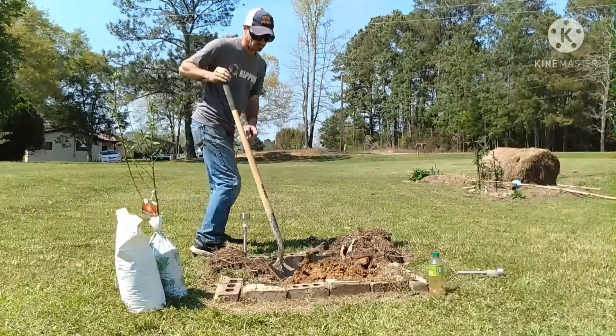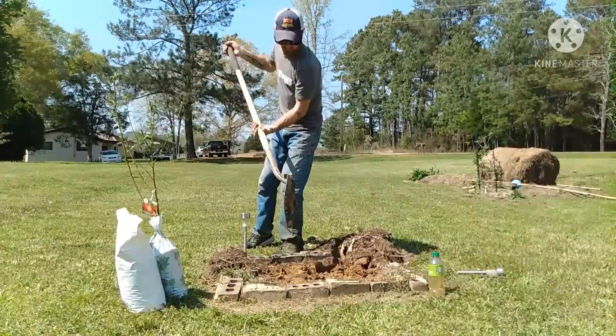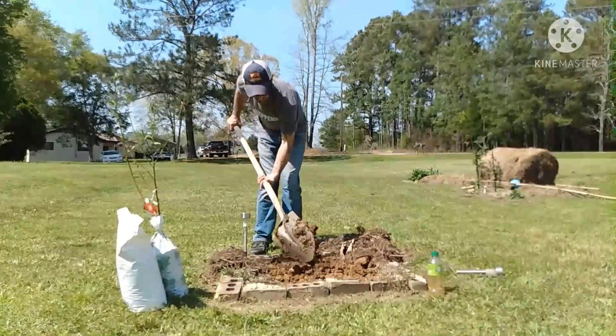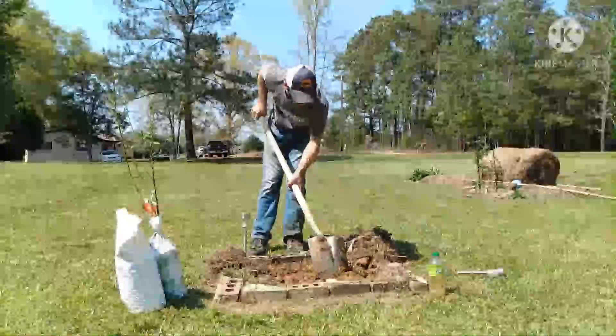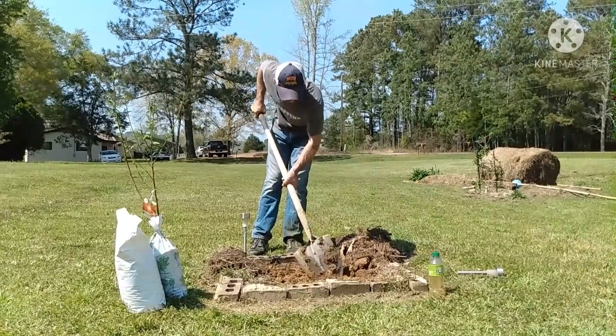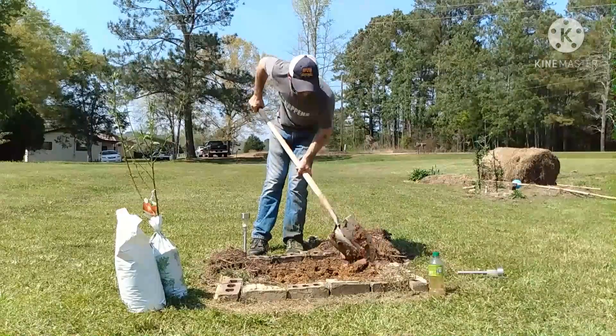And once again, my phone runs out of space. So this is about the end of the video. We didn't get the planting of the tree — all you get to see is me digging because my phone ran out of space. Anyhow, here it is. Thanks for watching.